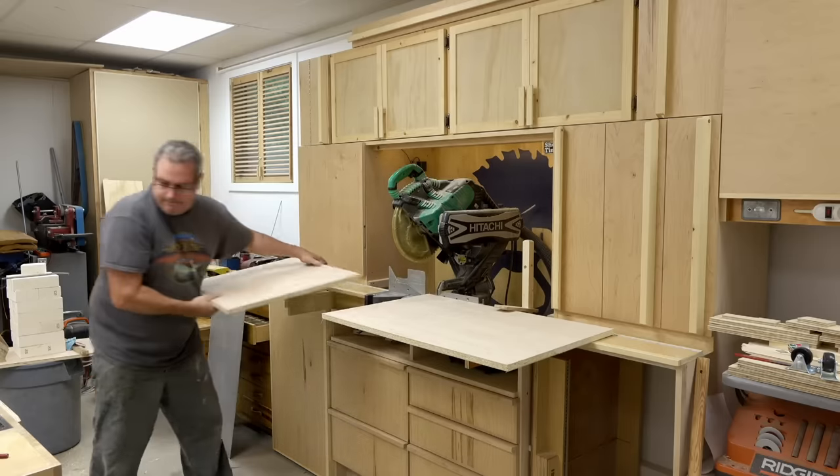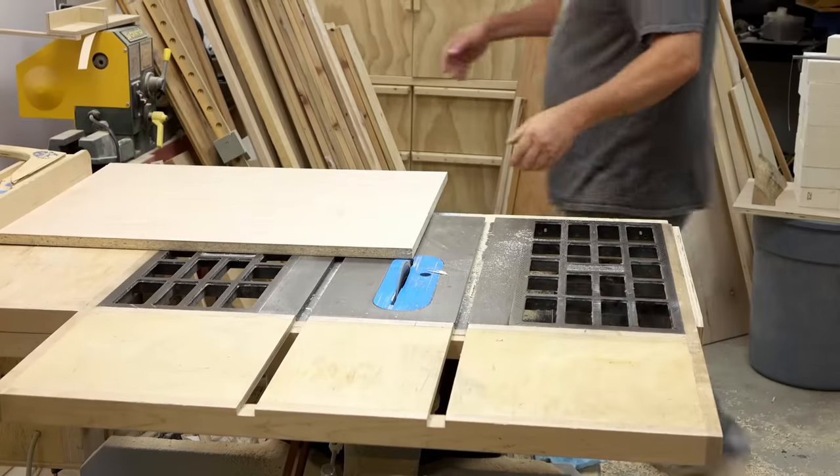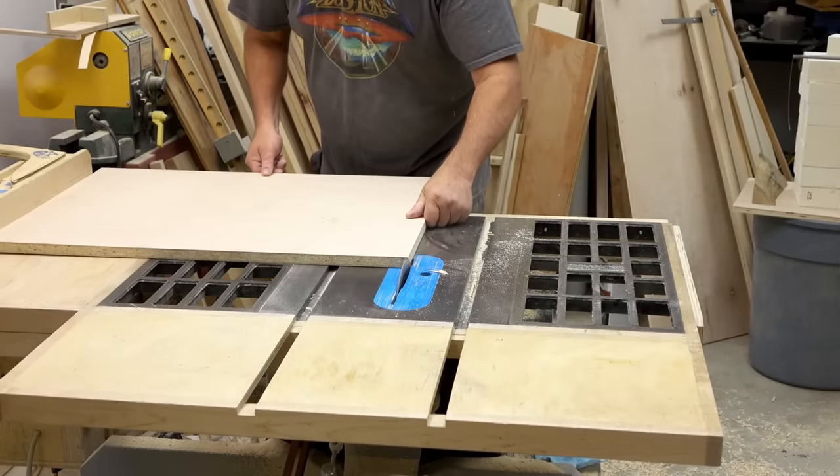Then after I had them cut to rough size, I took them to the table saw and I trimmed them down to final size.